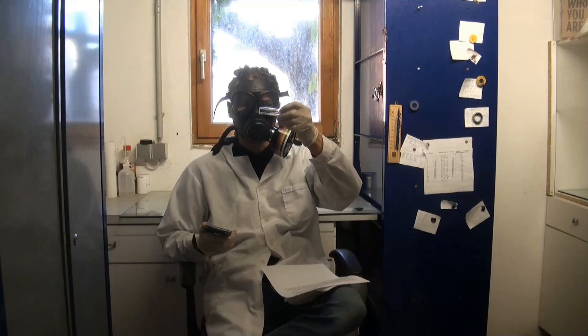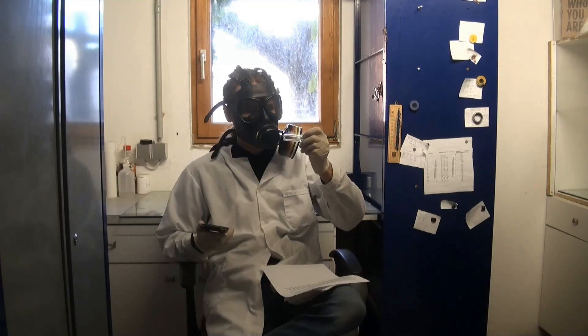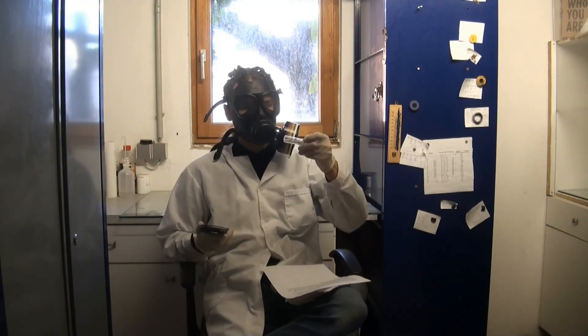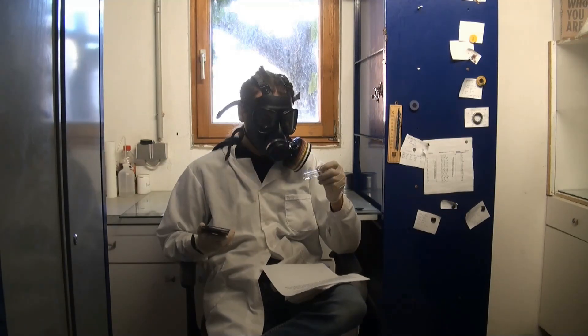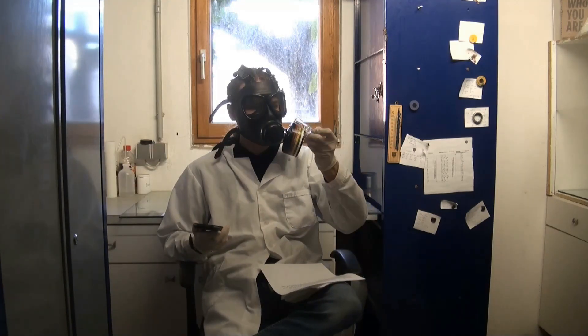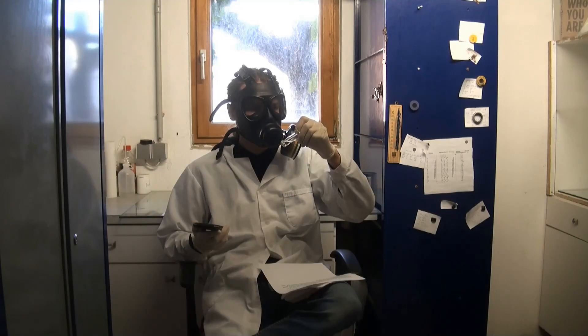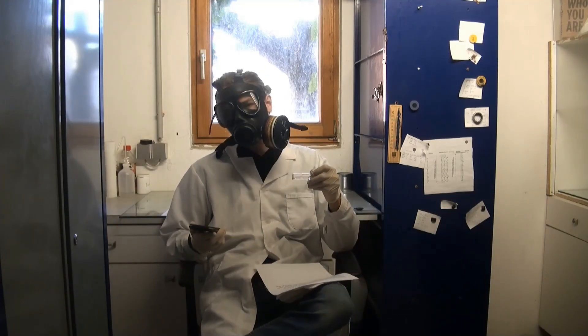And now here we have it. The yield is 31%, which — if you take into consideration that the chemicals were impure, that I overfilled the flask, and that I used a solvent extraction where none was needed — is actually not that bad. I don't know what I want to make with it, but I think I will either turn it into cinnamic acid or cinnamaldehyde.